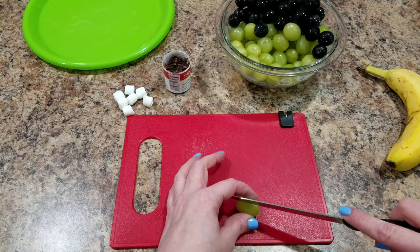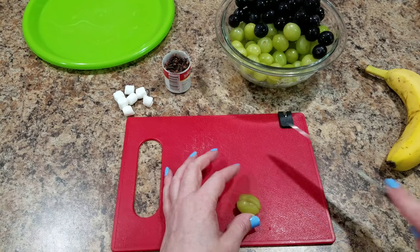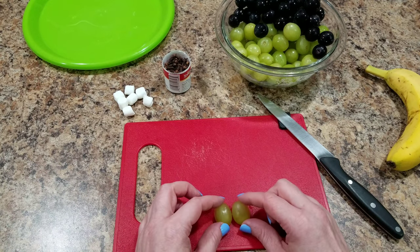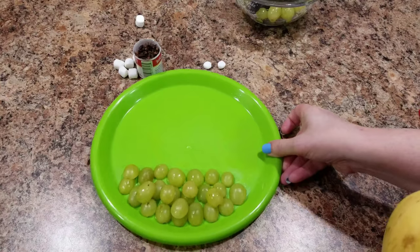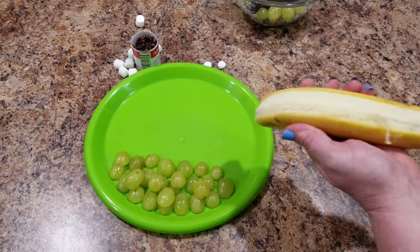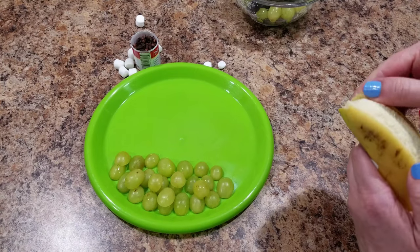To start off, I am cutting up this grape in half the long way. We're making a sheep, and this is going to be the grass. So I cut up a bunch of those grapes that same direction and just put them on my plate to kind of mimic grass.